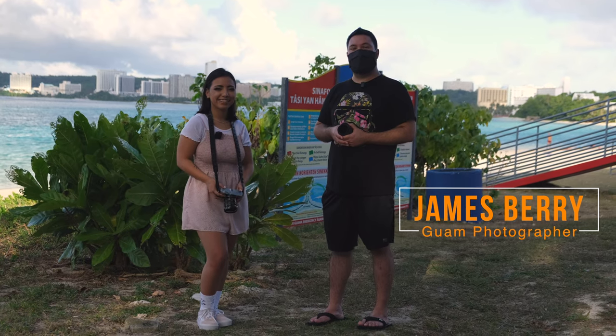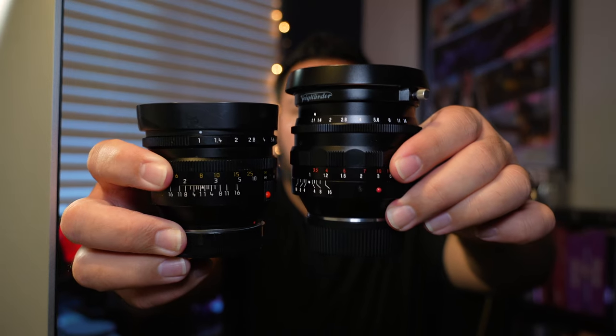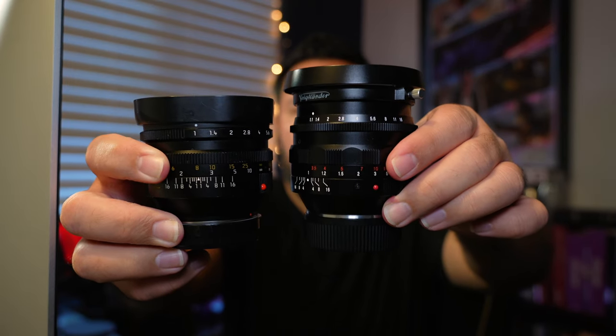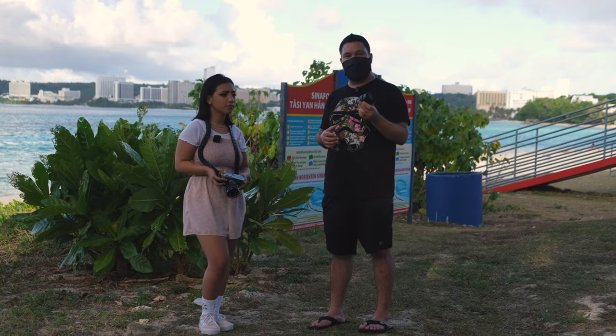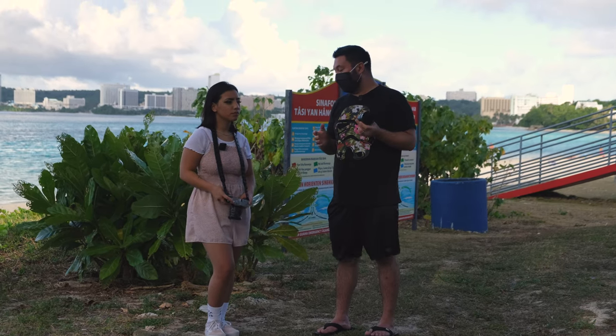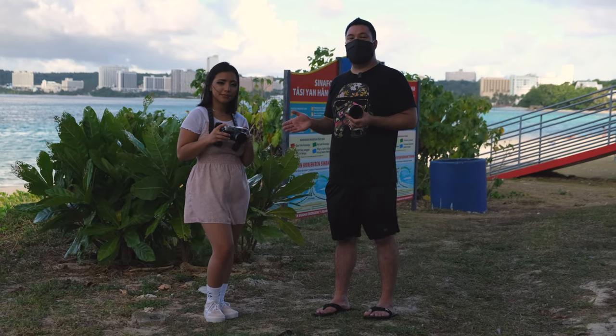Hey everyone, welcome back to the channel. Today I am comparing the Leica Noctilux F1 compared to the Voigtländer 50 millimeter 1.1. I want to see if this lens that is 10 times more expensive has pretty similar image quality or maybe better image quality versus the Voigtländer that Chris is holding. So to help me with the photo shoot today...